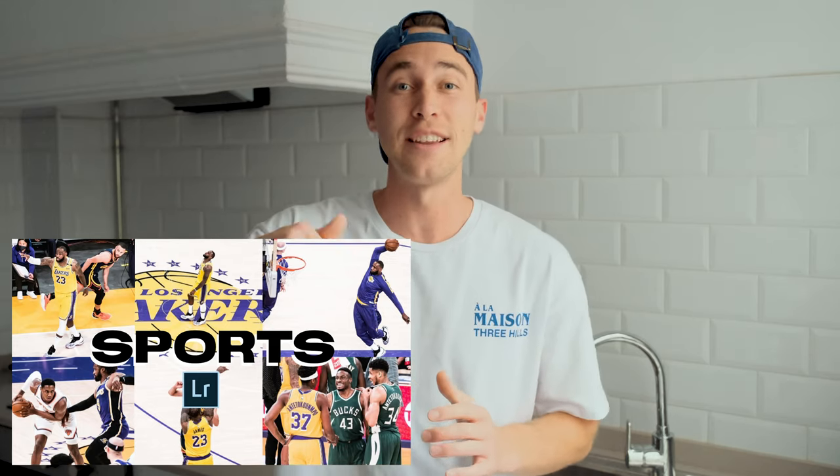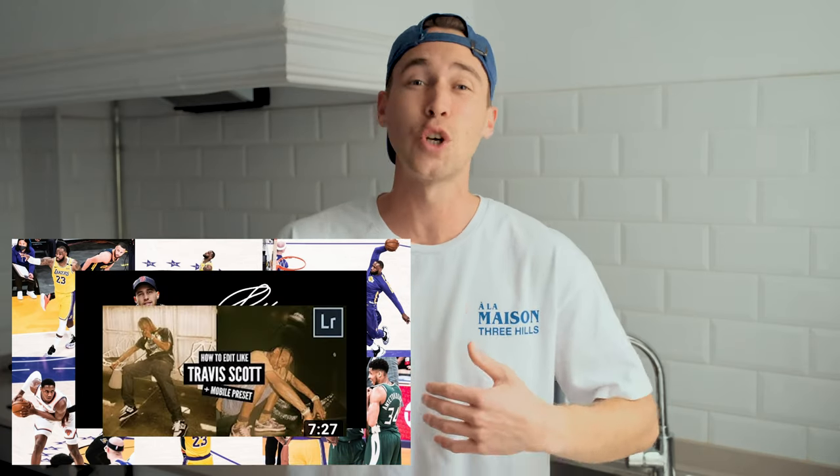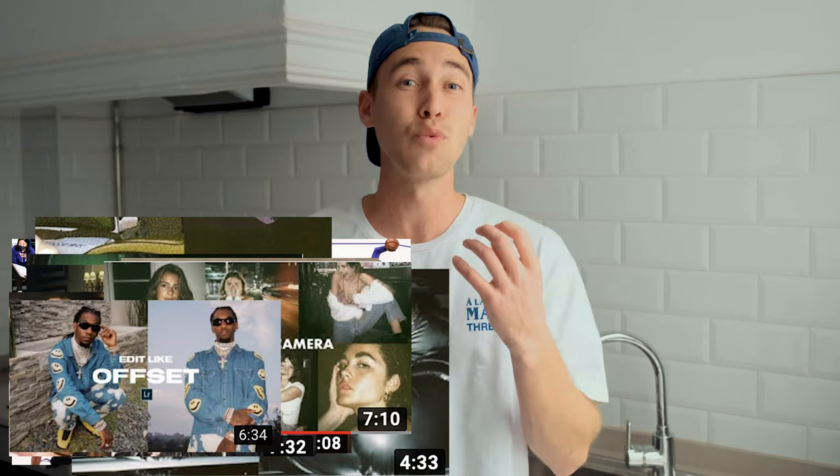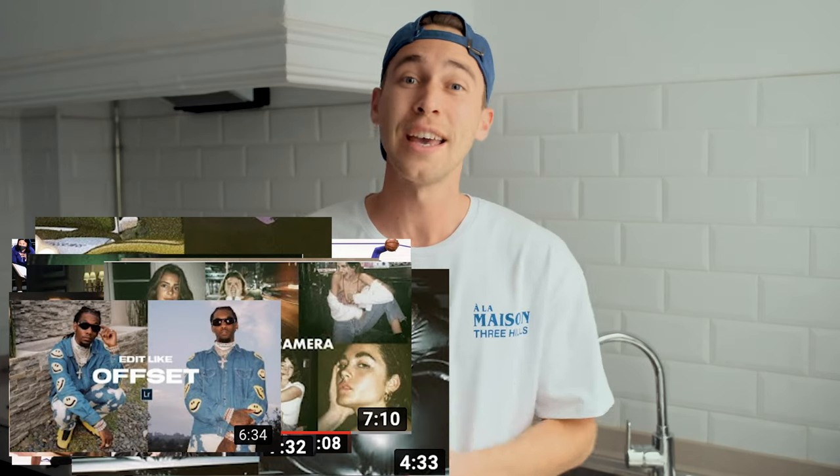As always, I've also created a preset on exactly this look. If you want to save some time and don't want to follow along to the whole tutorial, feel free to download it — the link is under this video. It's on my website in the all-presets pack with over 200 presets that you can easily paste to every one of your pictures to give them a really cool and strong look.